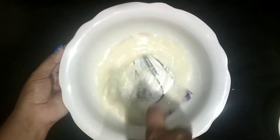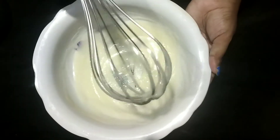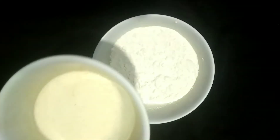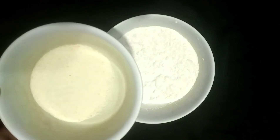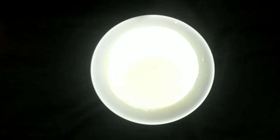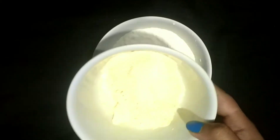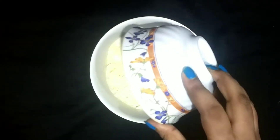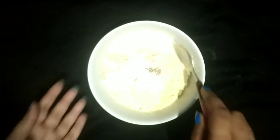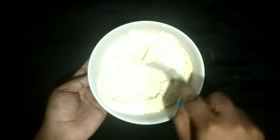Now let's mix the soup. Some of the mushrooms are mixed in the soup. The soup will come in a little. We take the ingredients and mix them, making them from left to right.